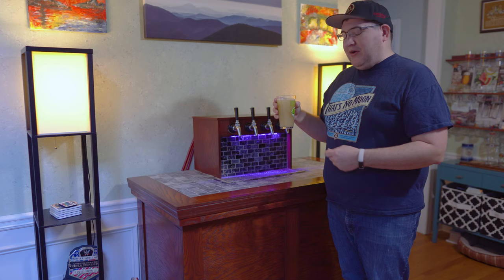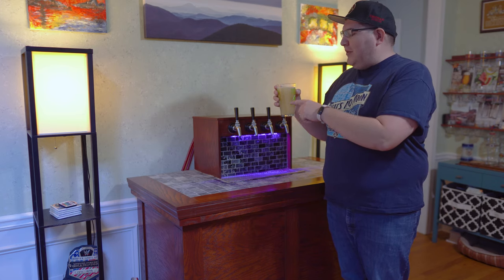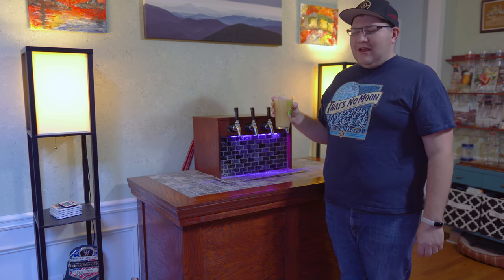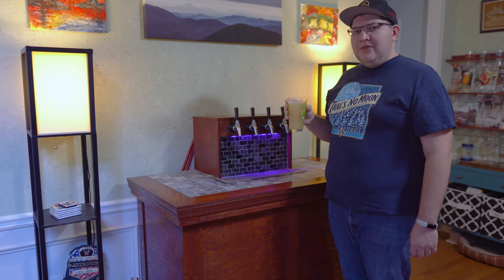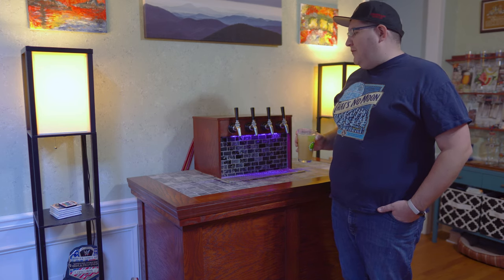So this is my Hefeweizen that I brewed earlier. It's not fully carbonated yet, but it is getting pretty close. You can see that the Hefeweizen is very pale and definitely not fully carbonated yet — we do have some nice bubbles inside, but it's not giving us a nice foamy head quite yet, so probably another three or four days and we'll be at full carbonation. It's very light and has a very nice banana flavor, so I really like that. I think this one is going to come out really good once it's done carbonating. This style of kegerator is actually called a coffin keezer, because we're using a freezer rather than a refrigerator, but I still call it a kegerator because I like that word much better.